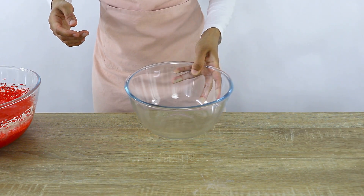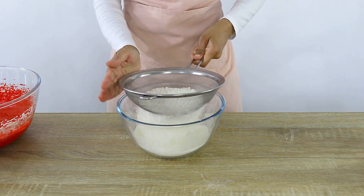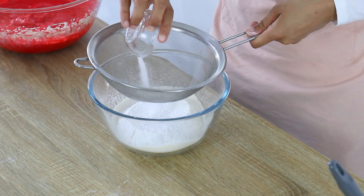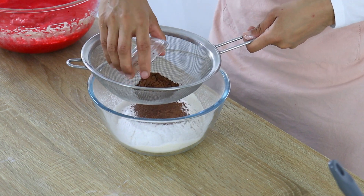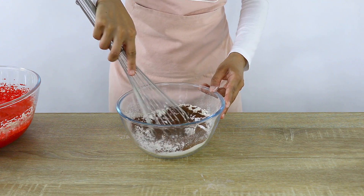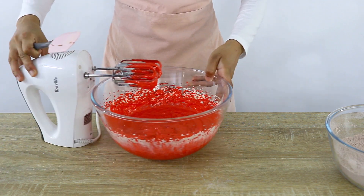Next I'm going to sift all my dry ingredients together in a separate bowl — you can do this beforehand as well. So first I've got my all-purpose flour, cornstarch, salt, baking powder, and then my cocoa powder. I'm just using a whisk to mix it all together — you can use a spoon or fork for this as well if you don't have a whisk.